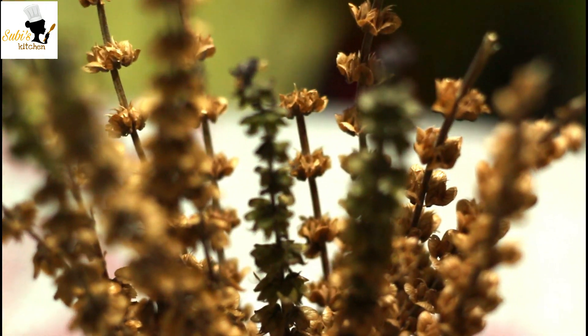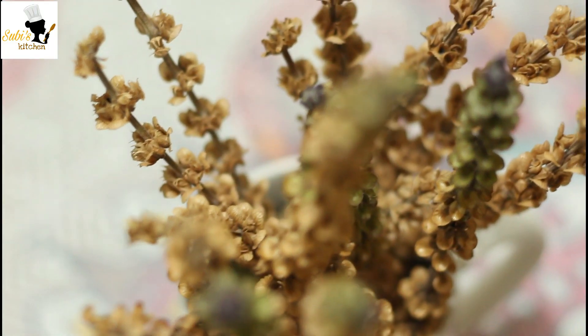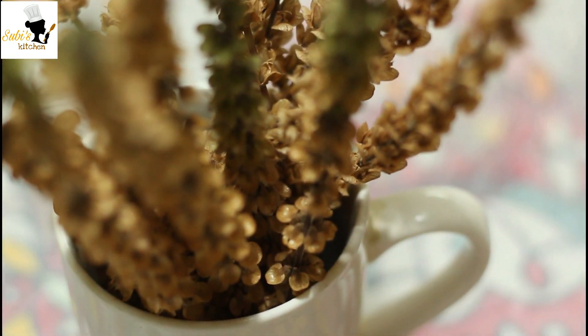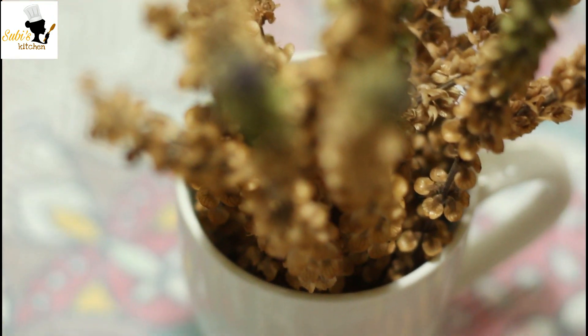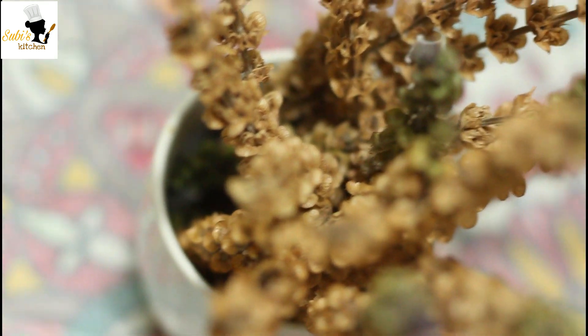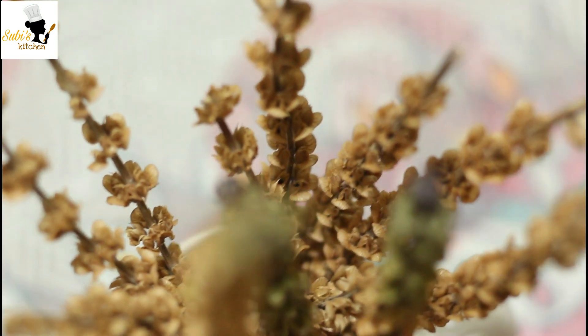I'm going to make this recipe. We have a good food recipe for the body. This recipe is made for us, but I got a dough in the body.